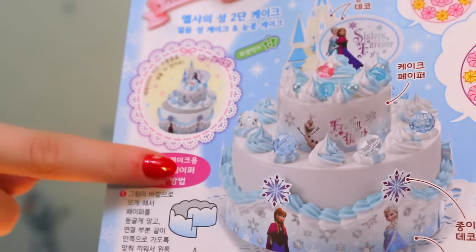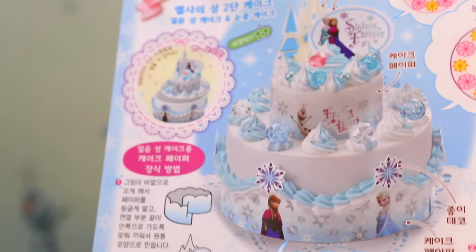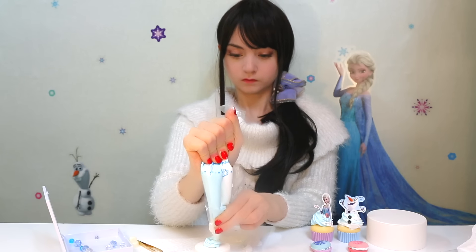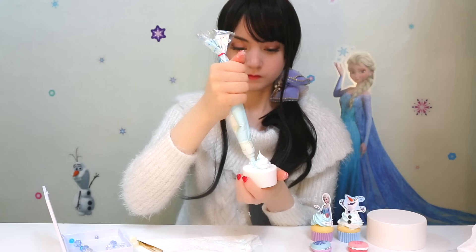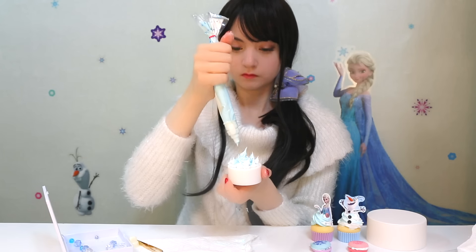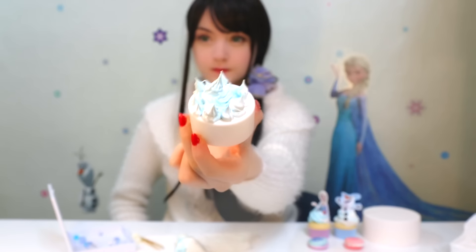Now onto the biggest part of this set — the amazing two-tier ice cake, which will need a lot of whipping cream to create its magical castle-like appearance. Pipe one neatly centered large swirl in the middle of the top cake, surrounded by a sequence of swirls alternating between single and double swirls.